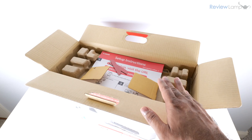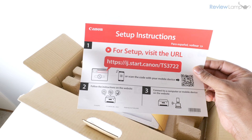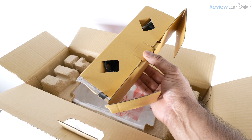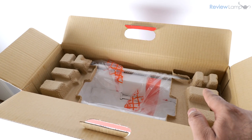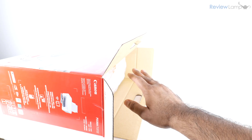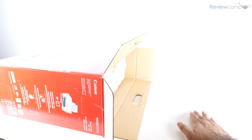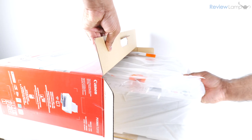I've gone ahead and opened the box up. The first thing I notice is a setup guide and a few other pieces of documentation. Next we have a package that contains the cables and cartridges. I'm going to remove the two cardboard end caps, then place the box on its side on a flat surface so I can pull the printer out.